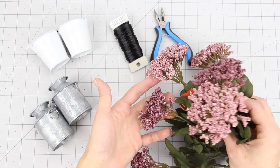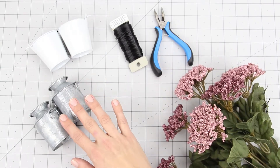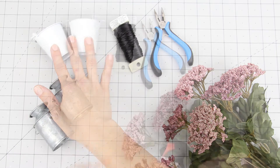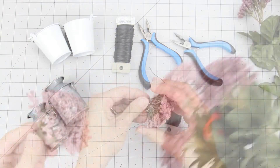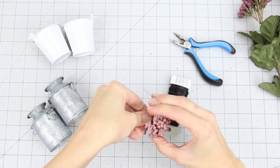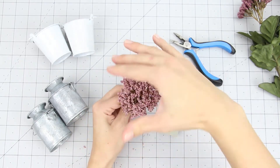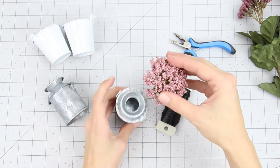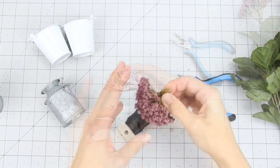To make mums, I picked up this fall bush at the craft store. I found these cute galvanized milk cans there as well, and these white buckets were from the dollar store. Pop off one of the flowers and bunch it together. Take a piece of wire and twist it tightly around the stem, then place it in a can or bucket and make more.